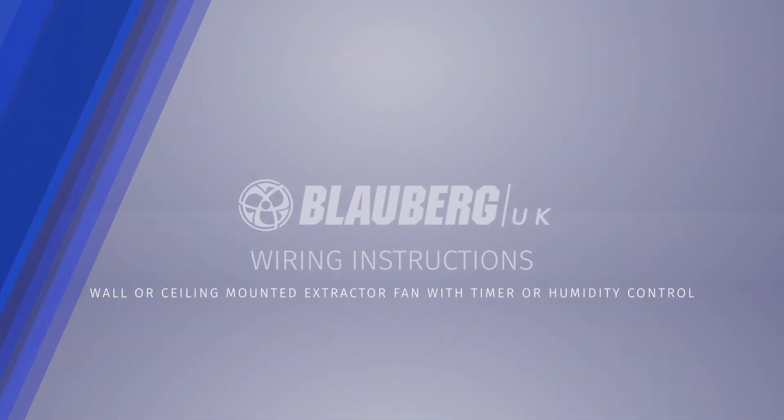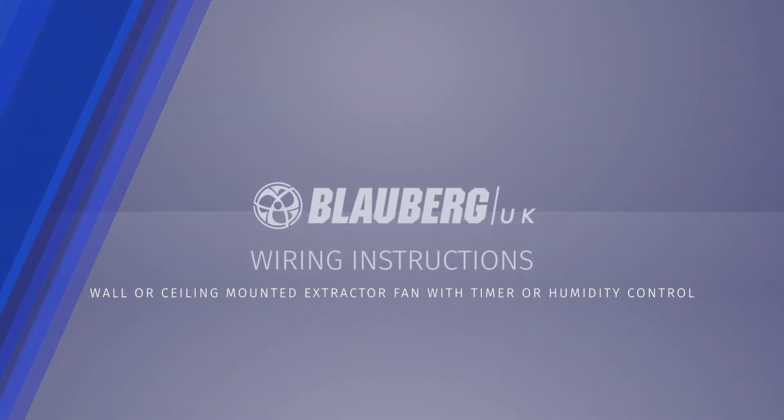Wiring instructions for a wall or ceiling mounted extractor fan with timer or humidity control.